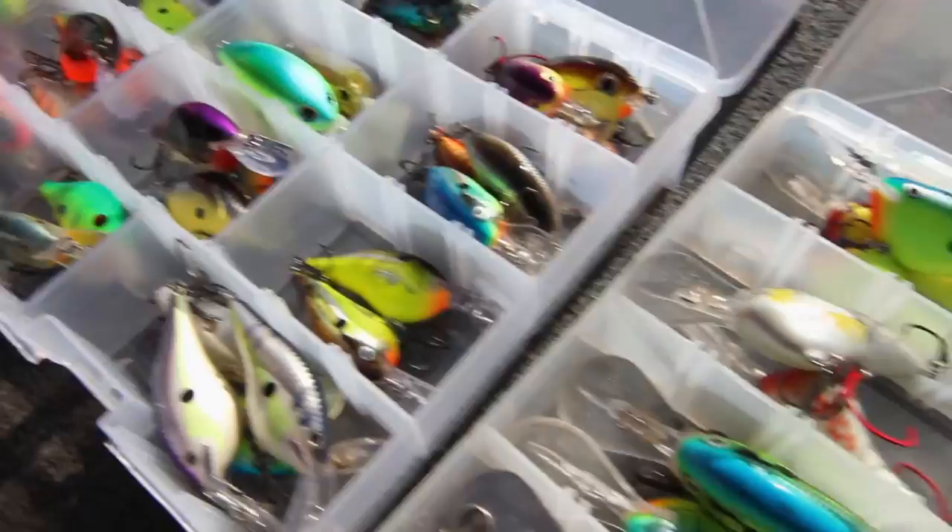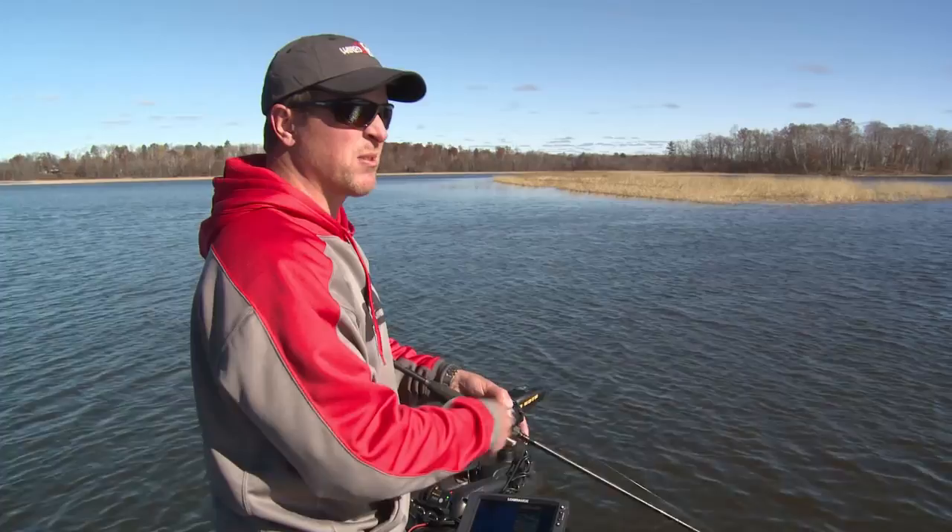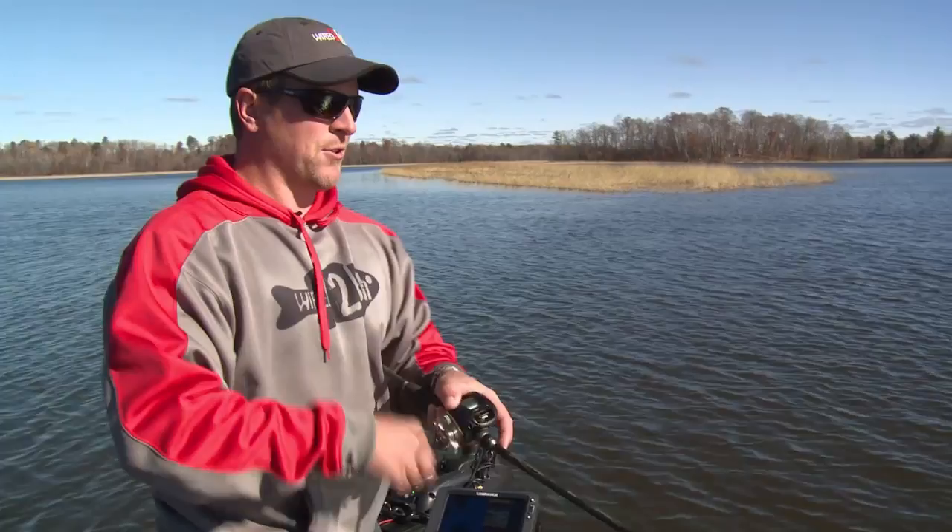Walleyes, muskies, panfish, bass — you name it. But beautiful days like this, it's pretty common to start with a slow presentation in the morning, more of a finesse style or just something slow, and then pick up with a little bit more aggressive tactic in the afternoon, like a crankbait.